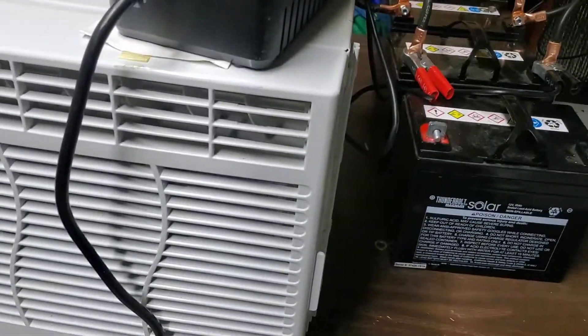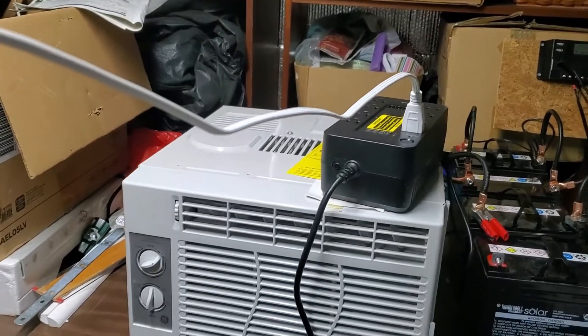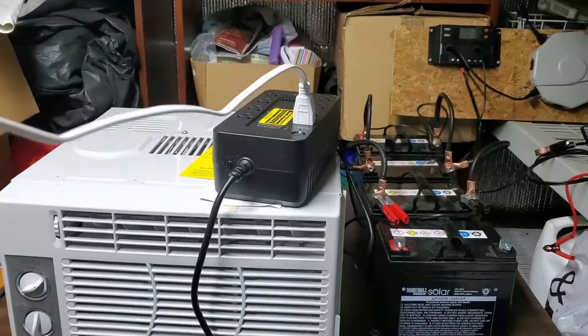Looking good so far. I'll let it run a little more and come back at maybe 7:30.